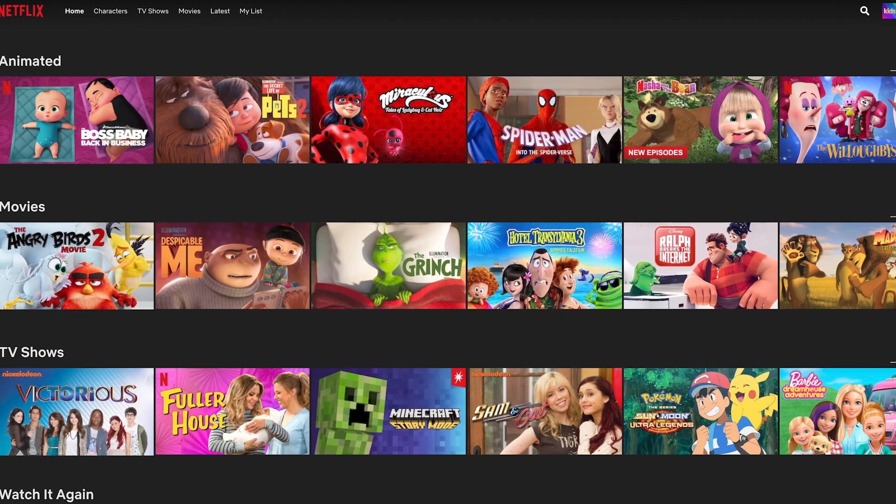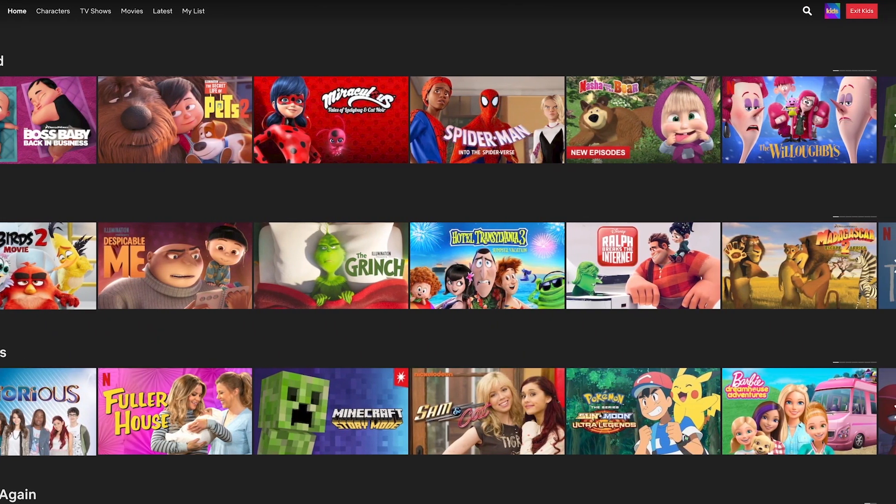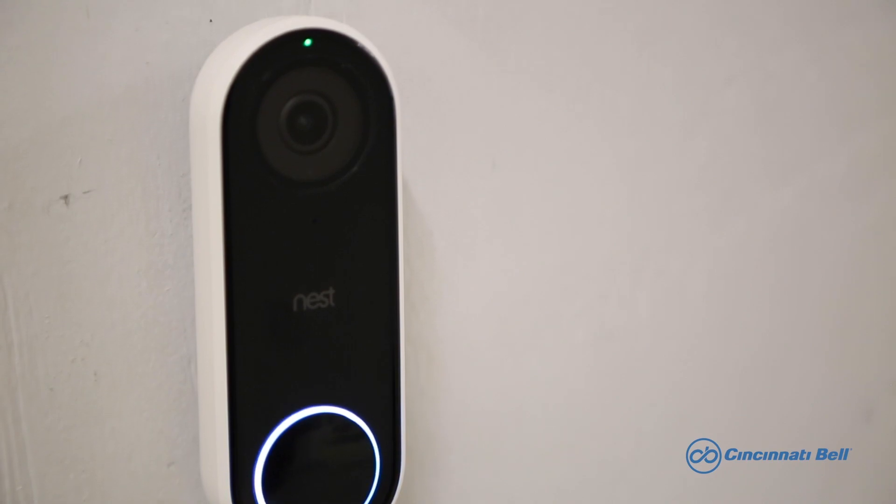Other ways to ensure your internet is working properly include checking your TV streaming platforms that you use, and making sure that your connected home devices are working, like a Nest doorbell. Thanks for taking the time to watch the video. We hope this will resolve your issues, but if for some reason you're still experiencing issues, please visit our help center or our YouTube channel for more support and tutorial videos.